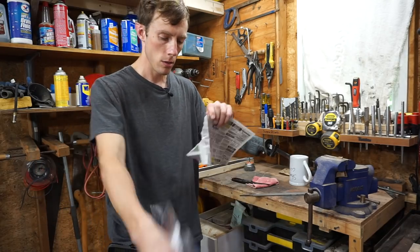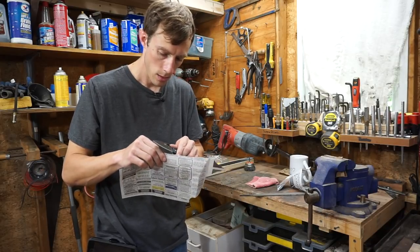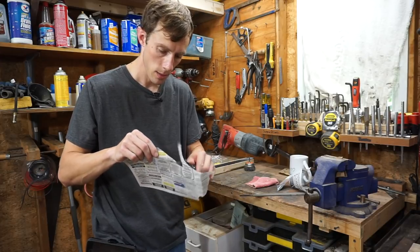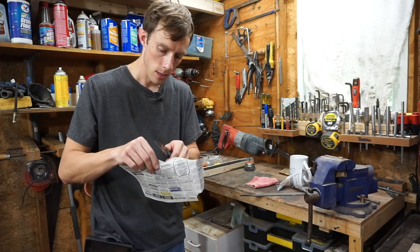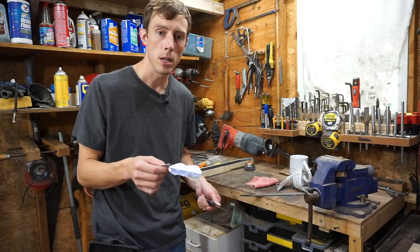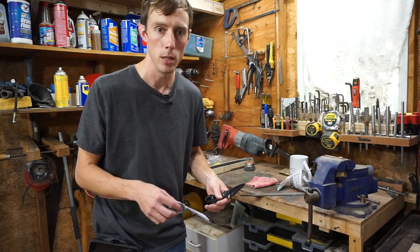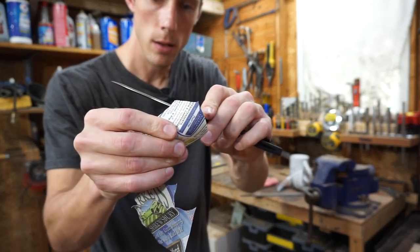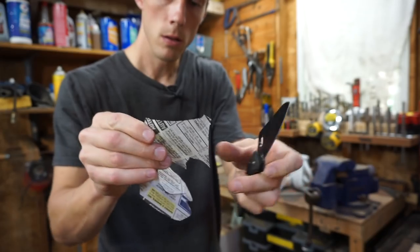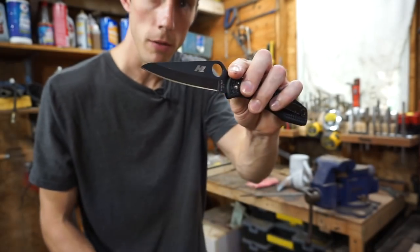We'll go ahead and try some newspaper here and see — all right, it certainly cuts paper. I apologize, my neighbor's out weed whacking. It seems like as soon as I pull the camera out everybody's out mowing and weed whacking. I apologize if there's some ambient background noise. Check that out — and that's sharpened on a file.